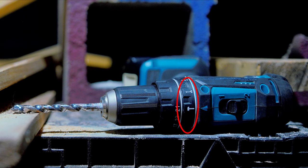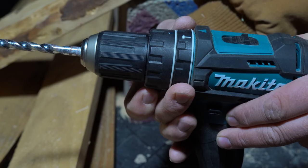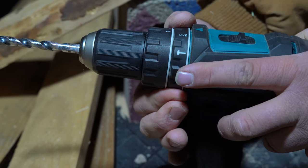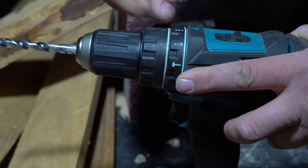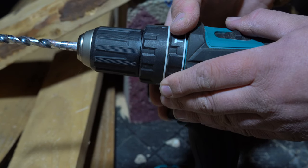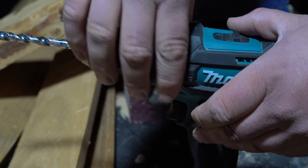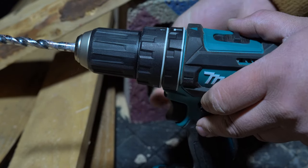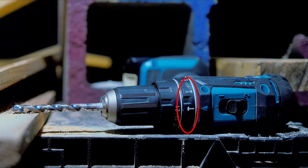Moving on to the function ring: the ring does its job fairly decently, but the problem is that it's so smooth. It's really hard to change between the hammer function, the drilling function, or the fastening function simply because of how smooth it is. I really would have preferred raised ridges rather than the smooth design they went with, because if you're wearing any sort of thick gloves without grip, it's going to be impossible to change, and even barehanded it's still difficult. This is definitely a weak link on this driver.